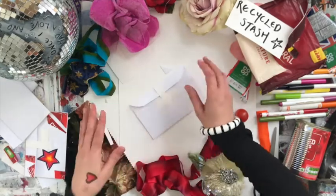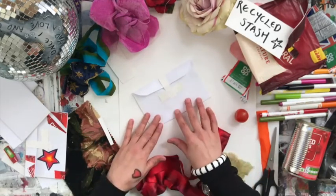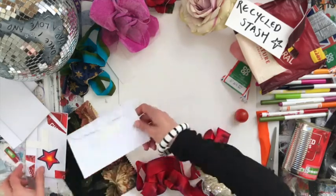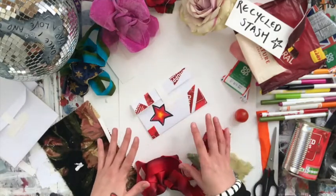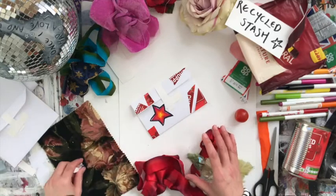Now, done. Except we all know it's not done, is it? Because it looks really, really boring. So let's jazz it up a bit. Here's another one I was starting. What I was doing, I was kind of messing around. I didn't have any colour paper because I forgot to order some.